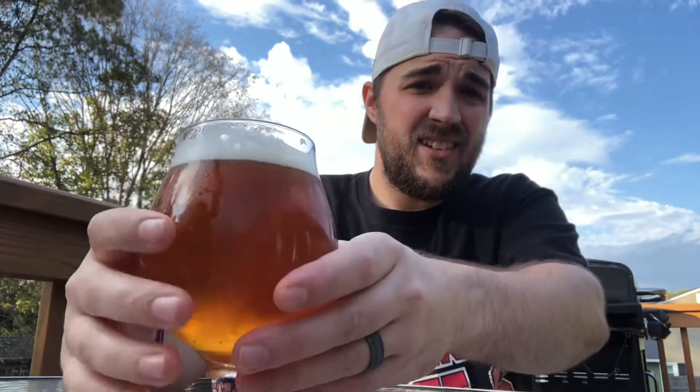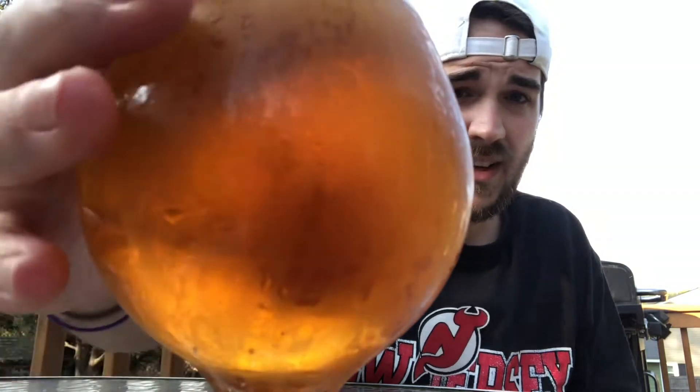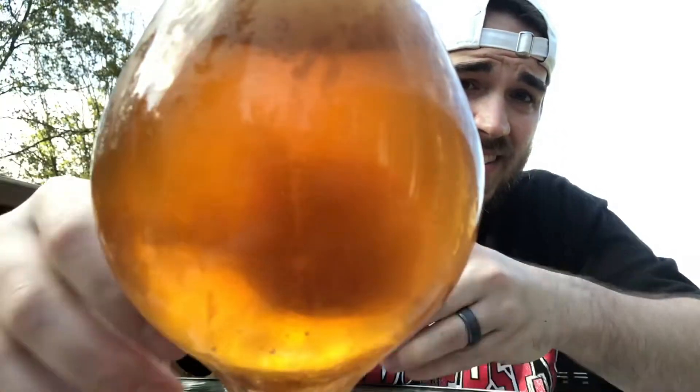For Belgians, the longer you let them sit, the better they seem to get. You can see here it's got a little bit of chill haze because of the condensation on the glass, but overall it's cleared up pretty nice. You can kind of see my finger a little bit through it. These tulip glasses aren't the best for clarity, but it's the closest thing to a traditional Belgian glass that I have, so we're going to roll with it. This is kind of my go-to glass for almost anything — I really love it for aroma and taste.